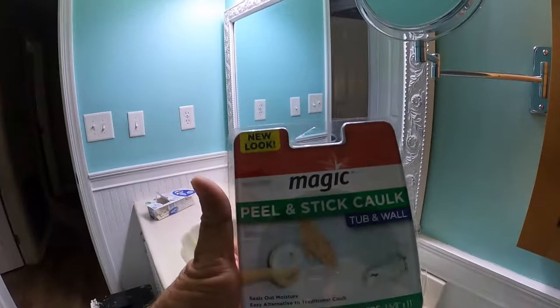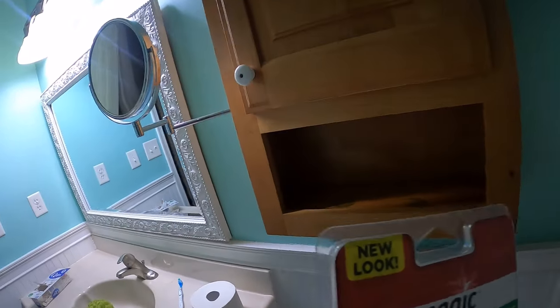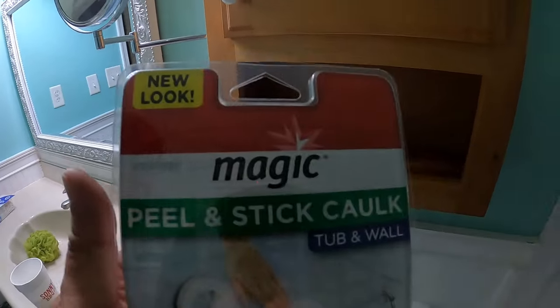What we've got to use is a Magic Peel and Stick Caulk — for the tub and wall, new look. It's for amateurs like me. You really can't mess this up, but I'll show you all how I put it on. Hopefully I can do a good job around these curves — that little curve right there is where it gets a little tough.